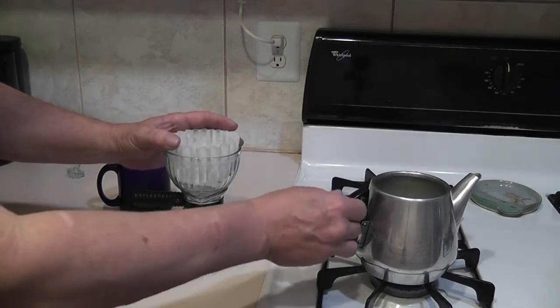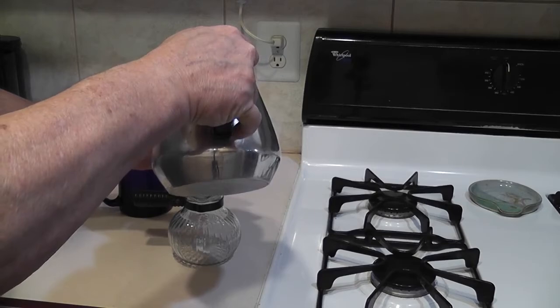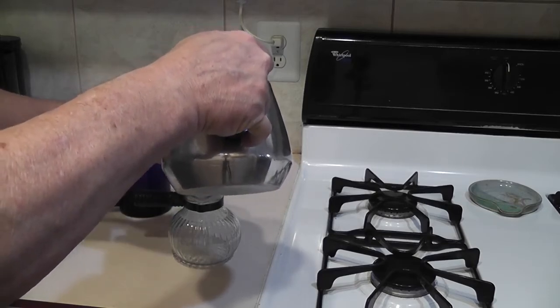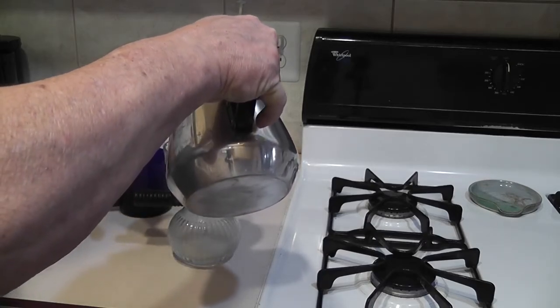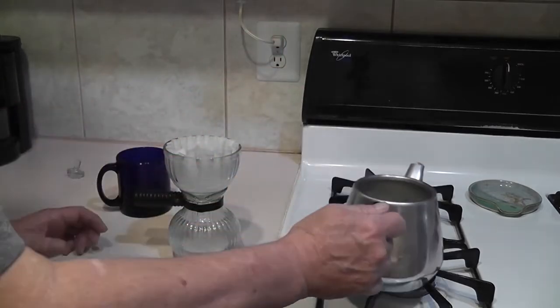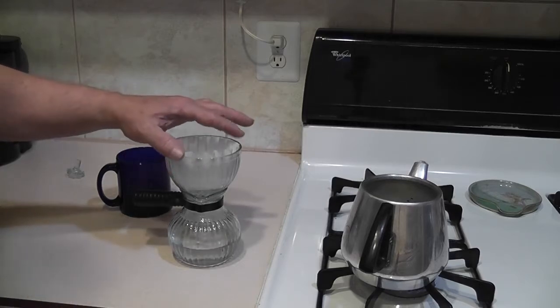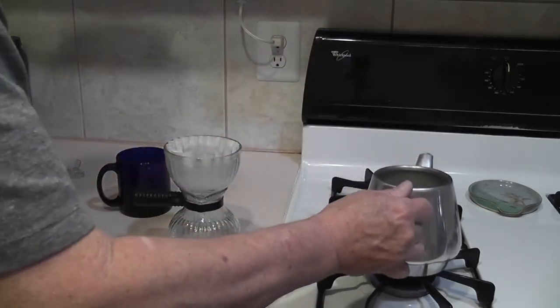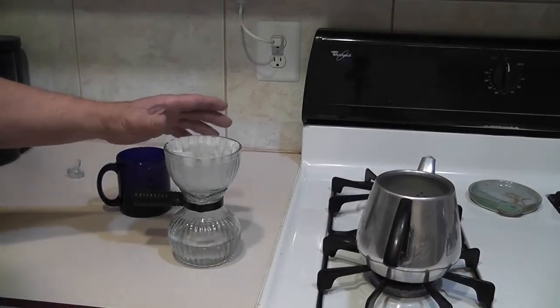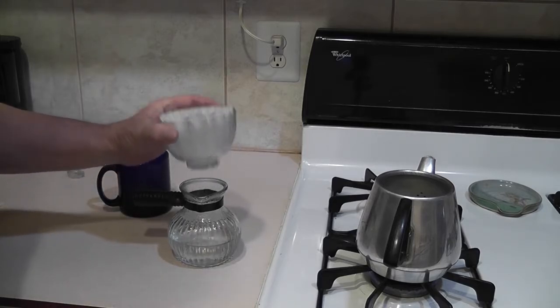What you want to do is wet that filter with hot water. Not only does it wash whatever fibers may be attached to the filter, it also preheats the coffee maker. It's a little large but they work just fine. There are six holes in the bottom for the coffee to brew through — you would think that's a whole lot of holes and it would brew too quick, but it actually works quite well.